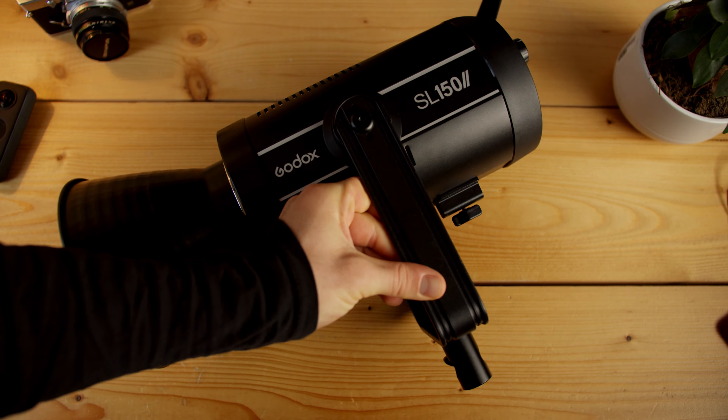But I wanted something more color accurate and more powerful, so I got my hands on the new Godox SL150W Mark II. It's a 150 watt lamp with a significant amount of output power and a really high CRI of 95 plus. So let's check what the comparison looks like between this very expensive setup and the very cheap IKEA one.